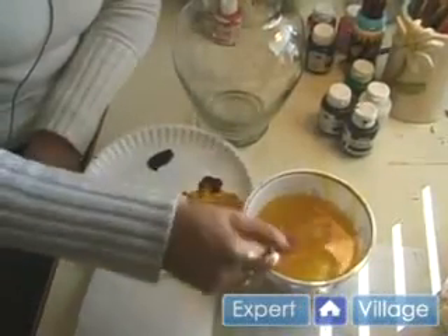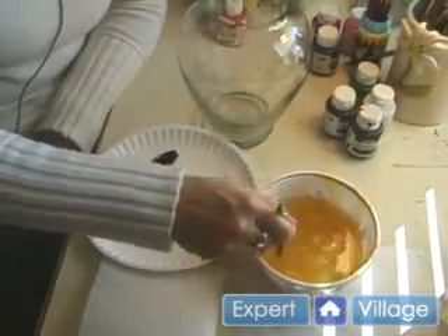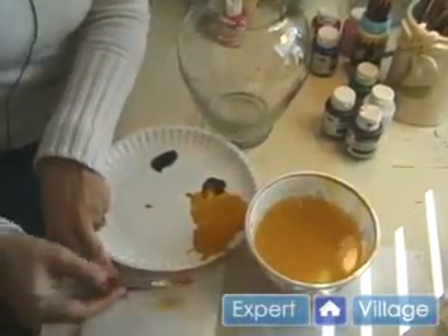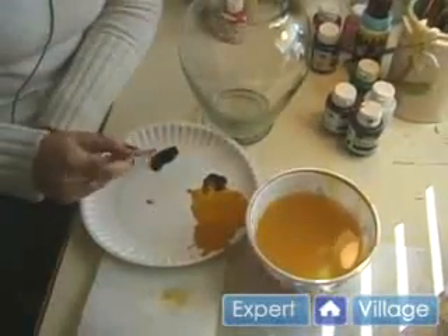Now it's time to think about changing colors. You're just going to take your brush and put it in a container of water and blend it around a little bit until you get the color out, then wipe it off on a paper towel, and then you're ready for your next color.